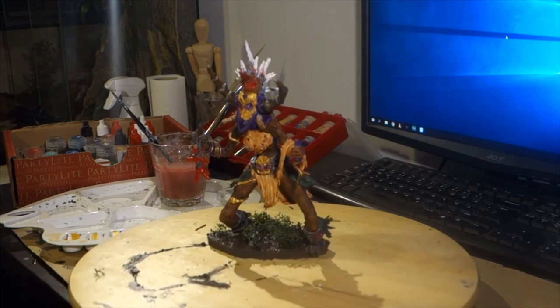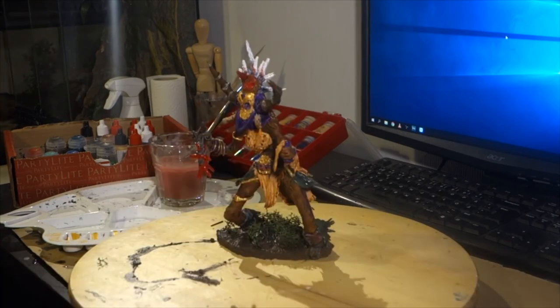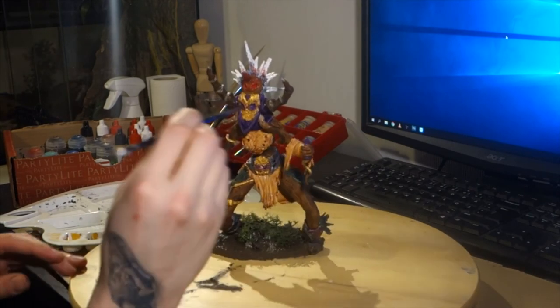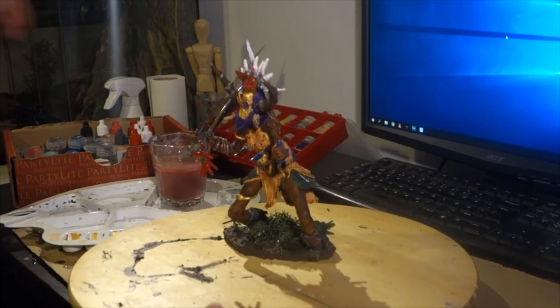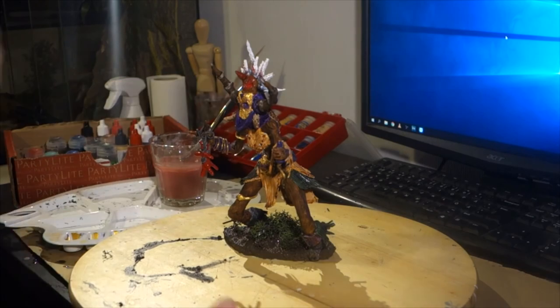I hope you enjoyed this tutorial or commentary video. Leave a like, dislike, comment, and subscribe for more sculpting videos. Bye!